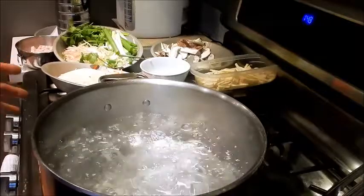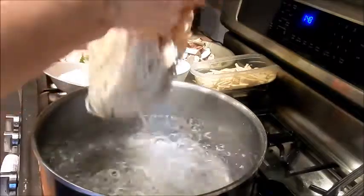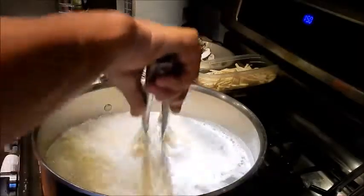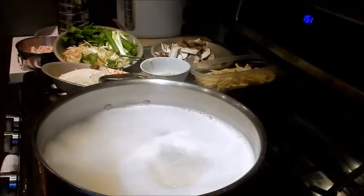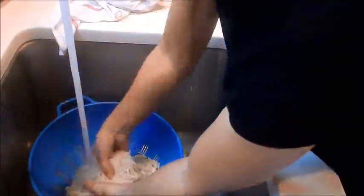Before you do all your prep work, make sure you have a big pot of water boiling. Season the water with some salt and add the noodles — I'm just going to break them up a little bit so they don't get clumpy. They need to cook for about seven to eight minutes. Let the noodles come to a boil and check for doneness. You don't want to overcook them — al dente is perfect. Then take it off the flame and rinse under cold water to stop the cooking process and wash away some of the starch.